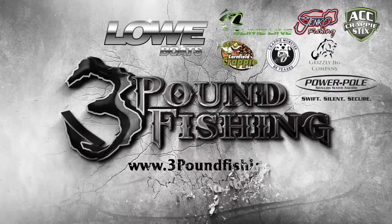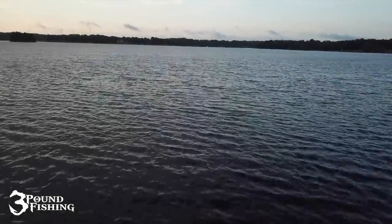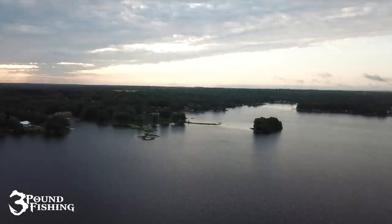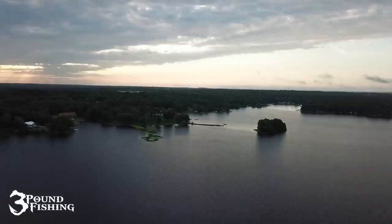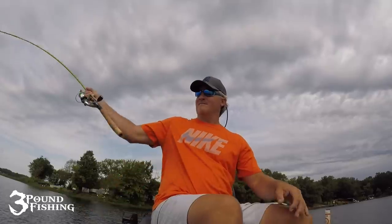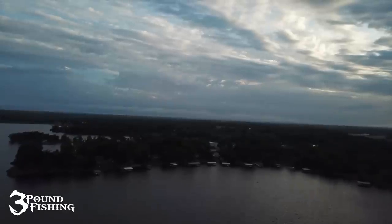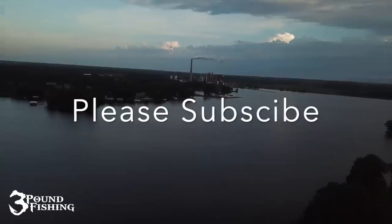You're watching Three Pound Fishing, sponsored by these great companies. Thanks for joining me again at Three Pound Fishing — we're back in southern Illinois having a great time catching these summer slabs. Today we're going to be talking a lot about LiveScope, and we're back on the piles as we will be for most of the summer. Please subscribe and let's put some slabs in the boat.